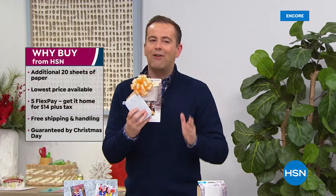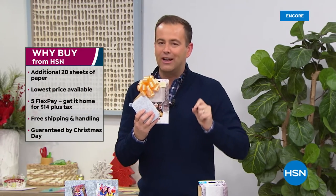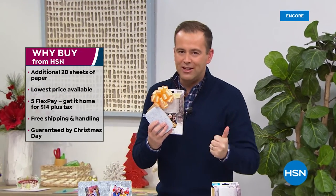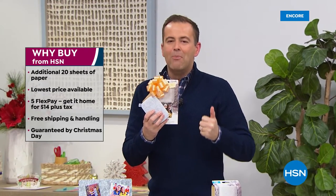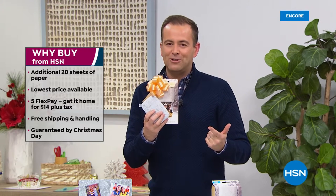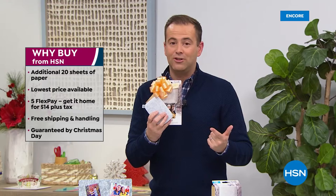We're going to do it with free shipping and handling, and we are going to guarantee Christmas delivery. Remember why people buy from us — we guarantee not only to give you the best deals, but also with our return policy. You can always be assured that if it's not right you can return it to us.